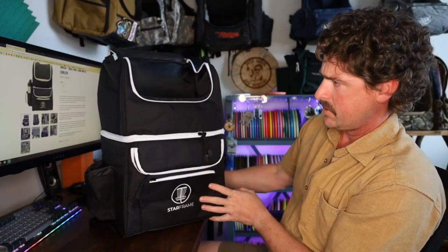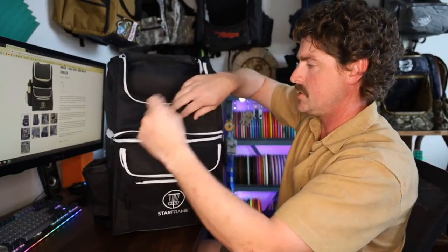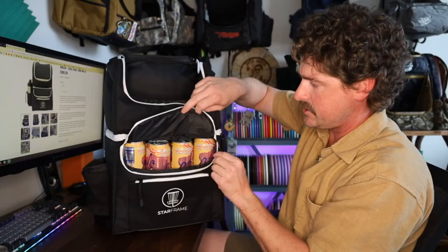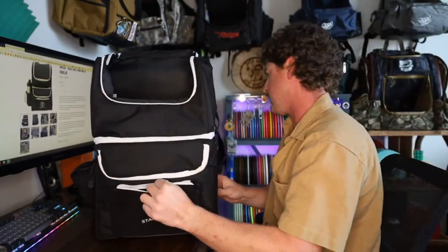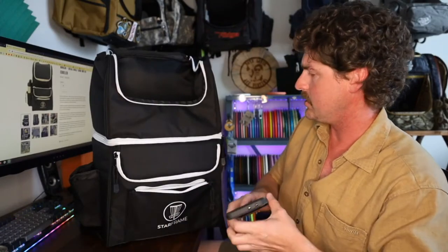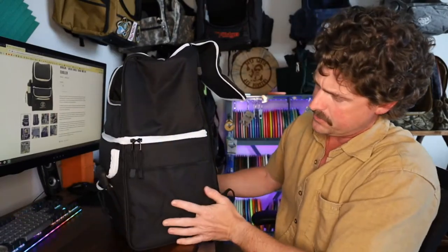We could open that all the way up to reach in and grab something out, but we've also got a lower trapdoor — a little sneakier access. There's a lower front pocket here. I unloaded my bag and put everything there, so we're going to fully load this up. We'll do wallet there, probably put keys there too, and stick my phone in there for now. Then we've got the one beverage holder on this side.